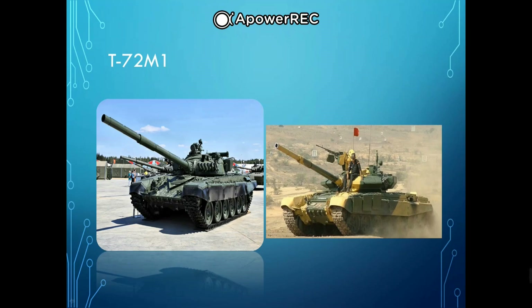The T-72B3 variant introduced in 2010 is considered a third-generation main battle tank. The T-72 has a nuclear, biological, and chemical (NBC) protection system. The inside of the hull and turret is lined with a synthetic fabric made of boron compound to reduce penetrating radiation from neutron bomb explosions. The crew is supplied clean air via an air filter system, and slight overpressure prevents contamination entry via bearings and joints.